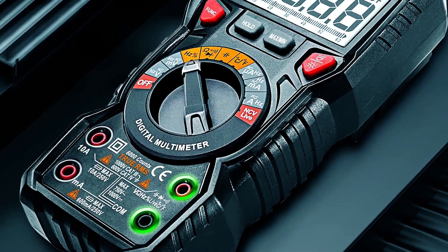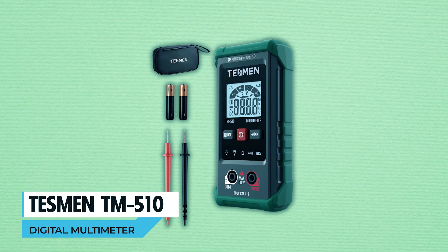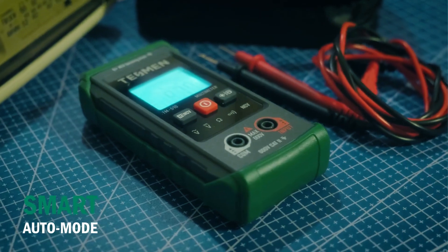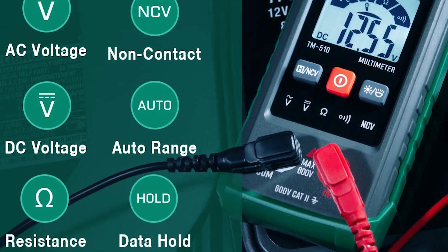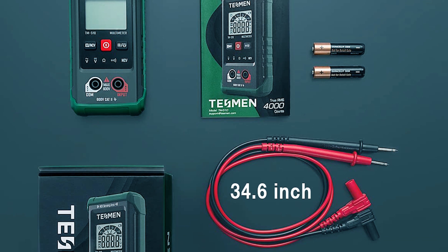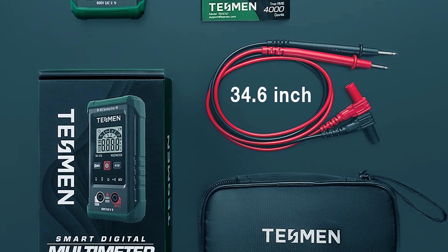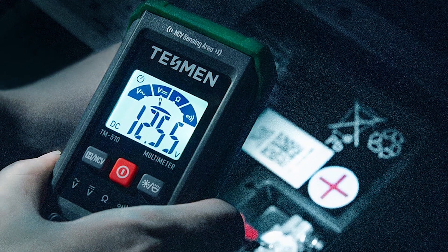Tesman TM510 digital multimeter. Simplify your measurements with the Tesman TM510 digital multimeter. Its smart auto mode effortlessly switches between functions, making AC-DC voltage, resistance, and continuity measurements a breeze. The non-contact voltage test with visual and audible alarms enhances safety. This multimeter is CAT III-600V certified with overload protection and a durable silicone cover. User-friendly features, a three-year maintenance service, and lifetime technical support ensure an ideal tool for DIY enthusiasts, car owners, and homeowners.